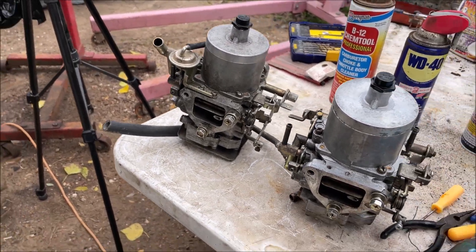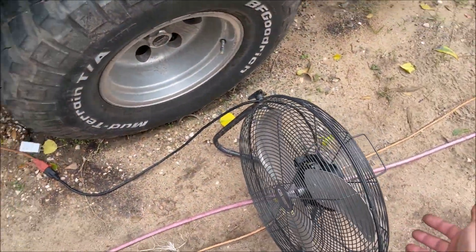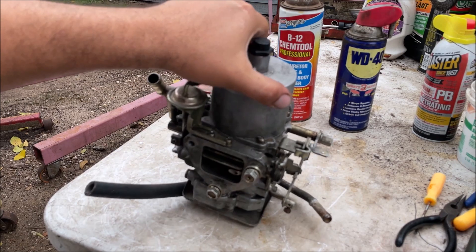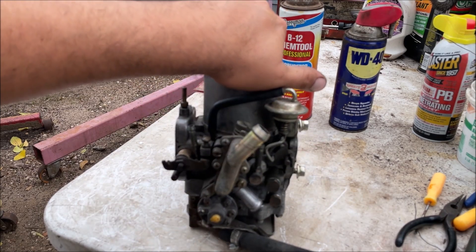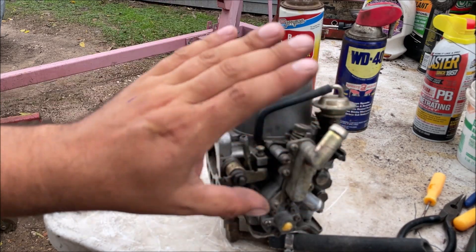I only want experienced opinions and actual facts on my channel. It got hot again in Houston so there'll be a fan in the background. Let's take this thing apart. I believe these carburetors came off of a 1974 260Z.